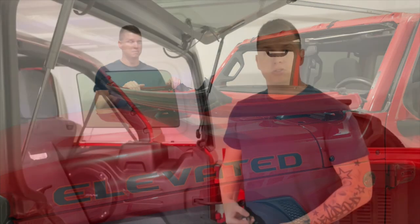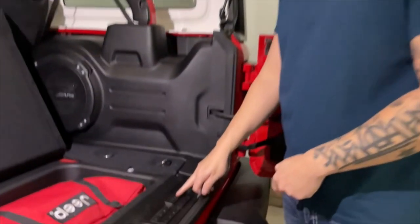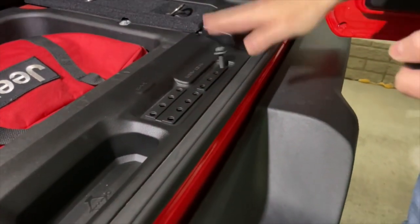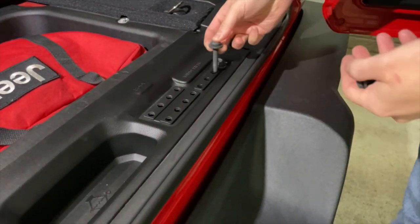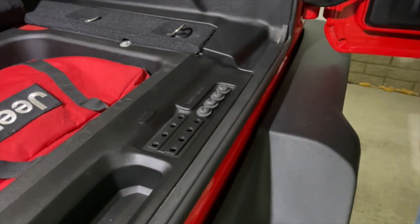That's how you fold down the windshield. When you do fold it down, you have a space in your trunk to put the bolts — right here it says windshield, you just drop the bolts into each one of those slots just like that. That way you don't lose them. Take care.